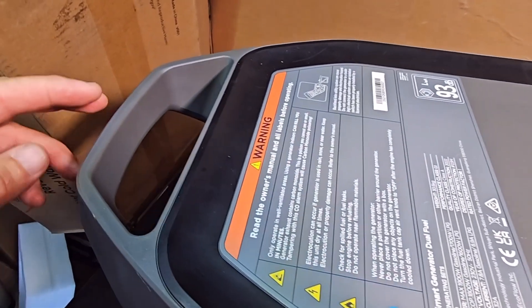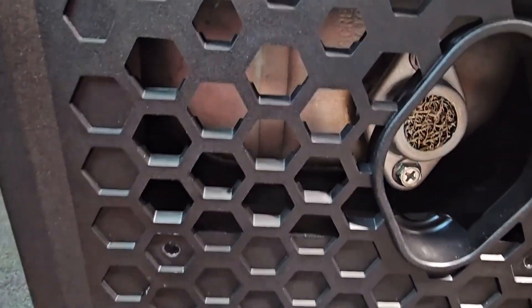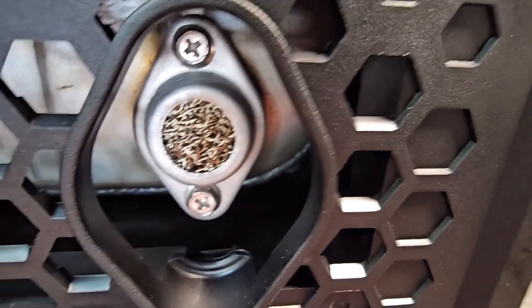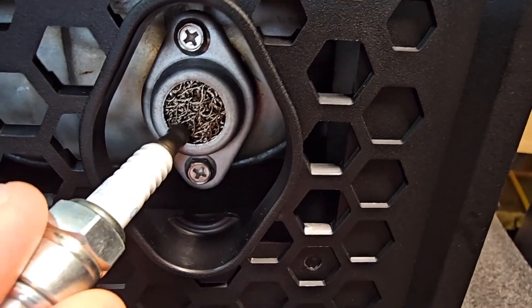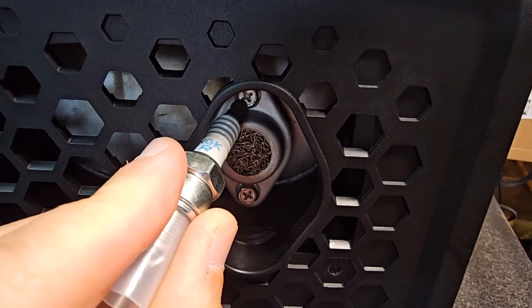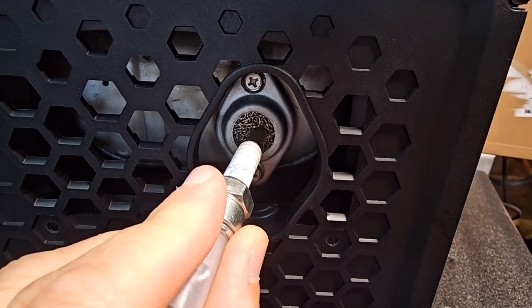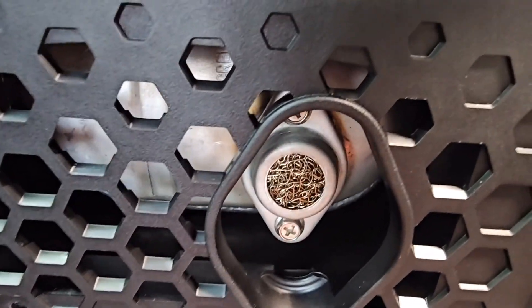On the back you have all your safety decals giving you all the warnings. This machine has a spark arrestor located in the exhaust. If you ever have trouble starting this machine, check this because it builds up with carbon and then the gases won't escape, causing back pressure. To fix that, just undo the bolts there, take it out, give it a clean to get all the carbon off, and put it back.